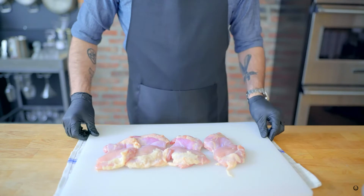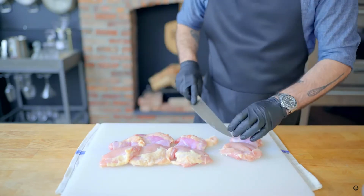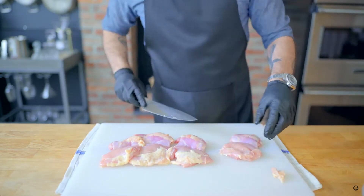1 and a half boneless, skinless chicken breasts. Place your cutting board on a damp towel to keep things from slipping around. We're trimming off any excess fat and connective tissue with your sharp knife.